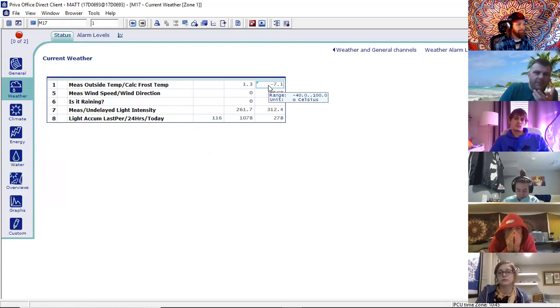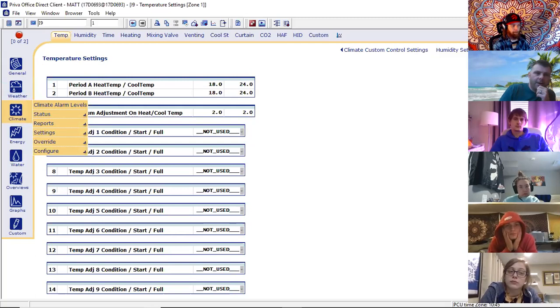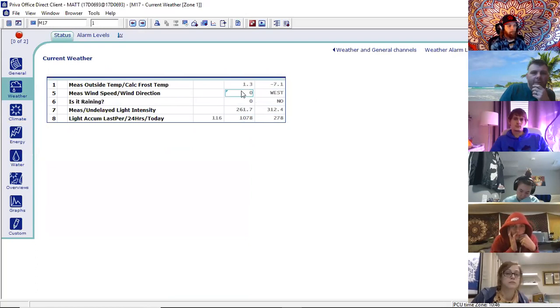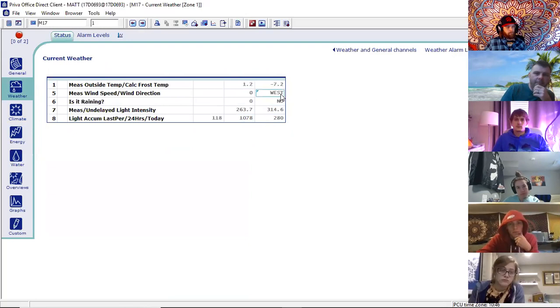The numbers themselves are kind of faded, bluish-gray — that means you're looking at a measurement. If I were to have a look at the settings, you'll see they're bolded in black. So measurements are faded grayish, and settings are bolded in black. If you hover over any of these readings, it'll give you the units and the range of the sensor. So 1.2 degrees is in Celsius.